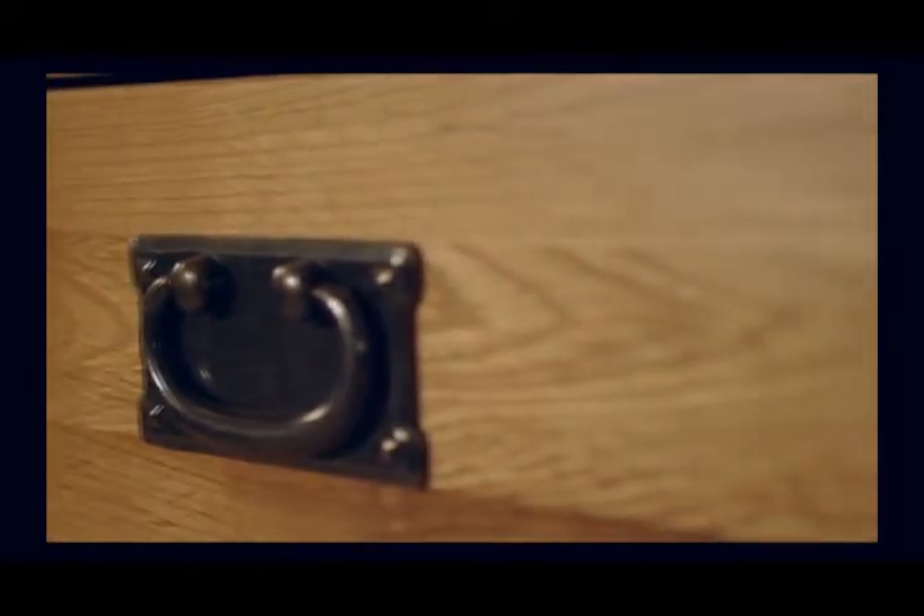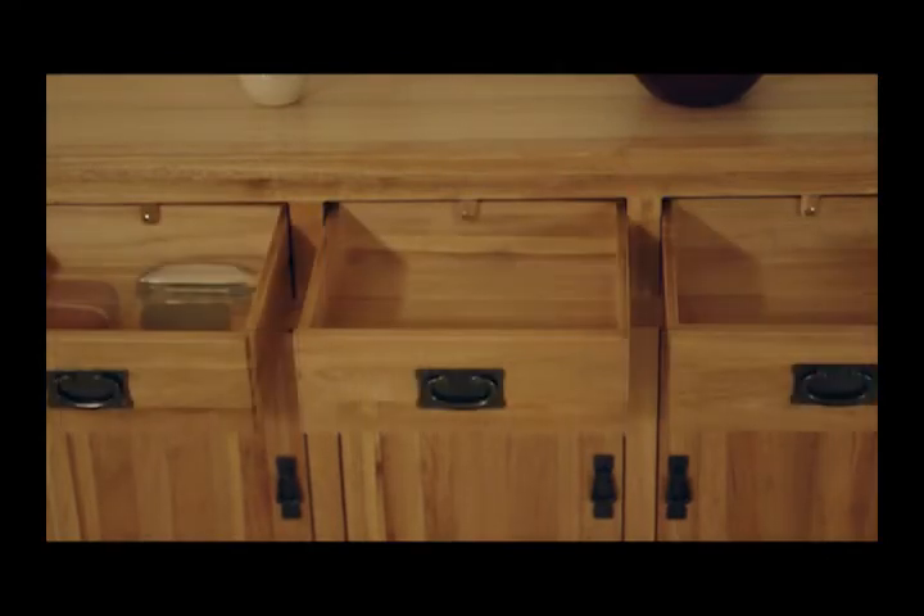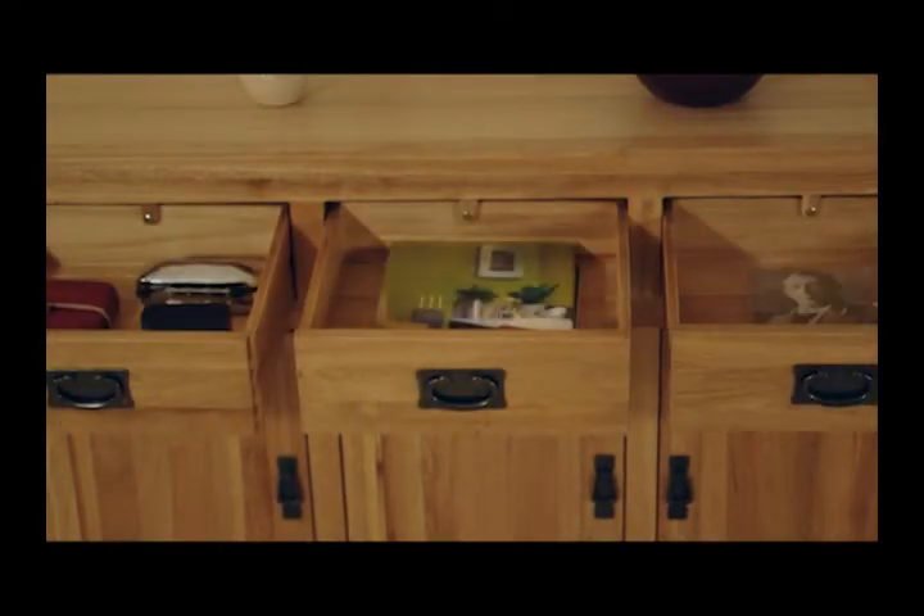The attention to detail is clear throughout this stunning sideboard, from the carefully rounded edges to the solidly constructed drawers. Each drawer is made using traditional dovetail joints. The drawer bases are unusually also made from solid oak and constructed using tongue and groove joints.